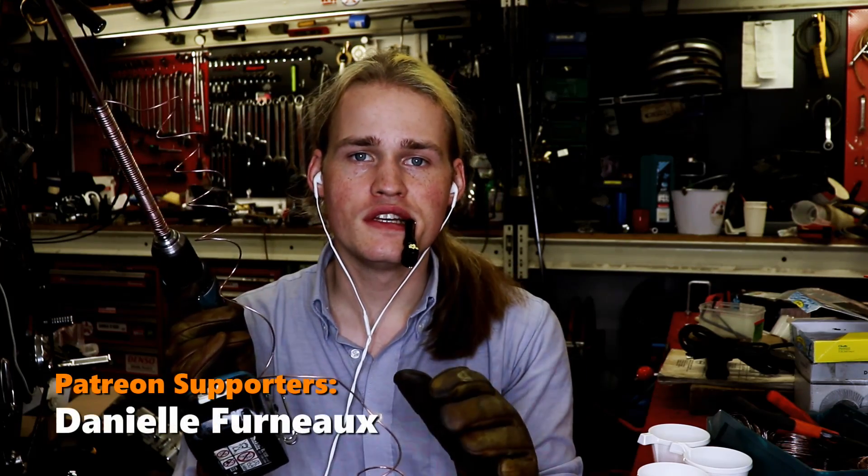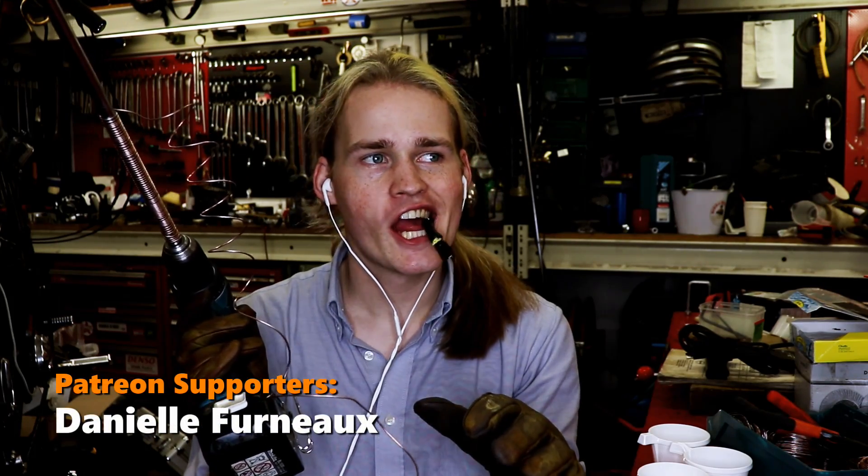Hi. Today we're going to be starting the process of making some chain mail and also eating licorice. What I've got here is a bunch of steel thread, not galvanized.